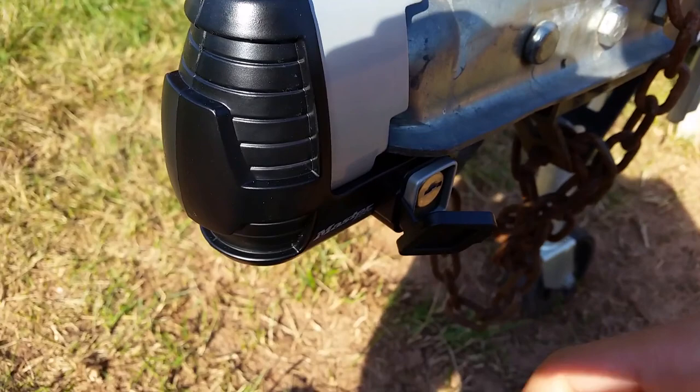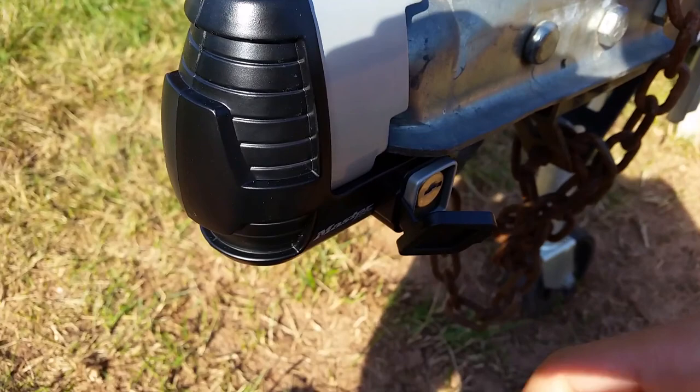Thank you for watching. This has been my unboxing and overview of the Masterlock Trailer Coupler Lock.